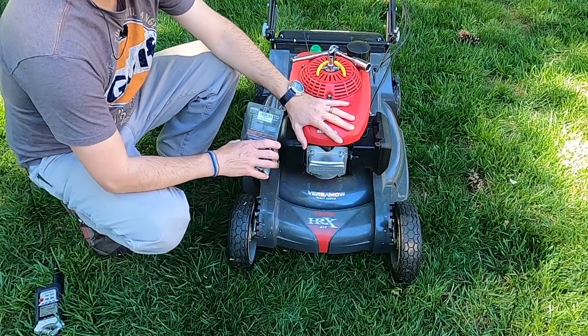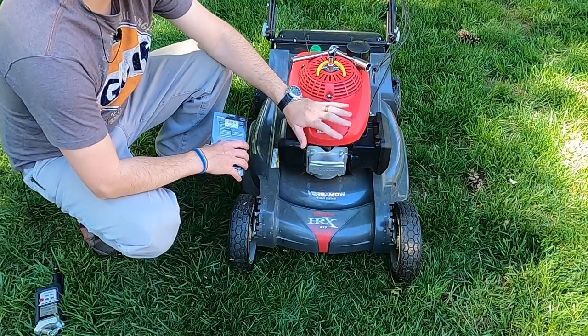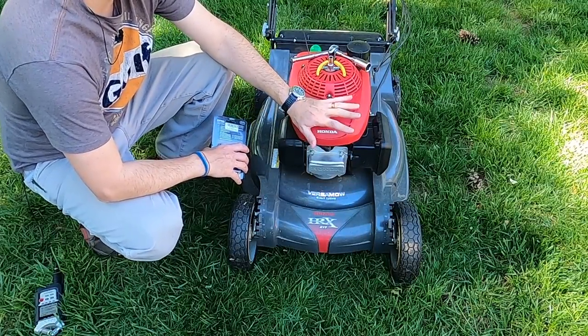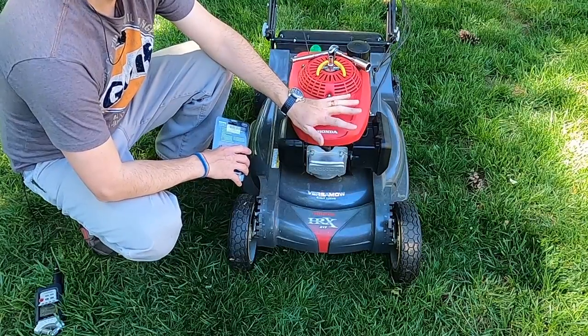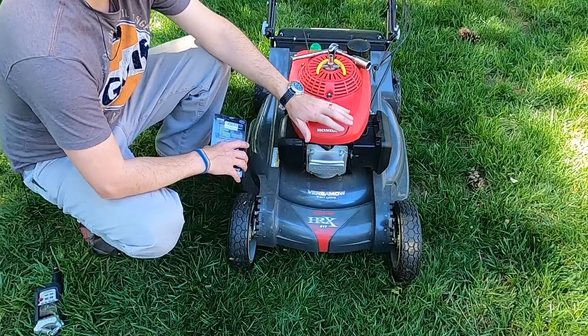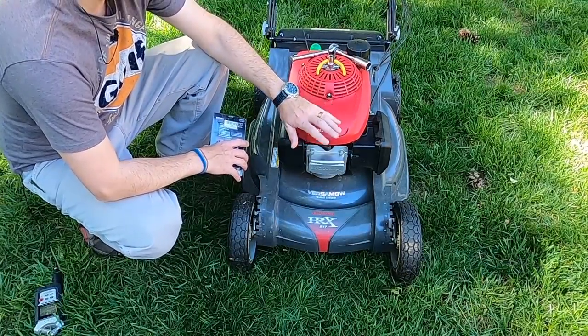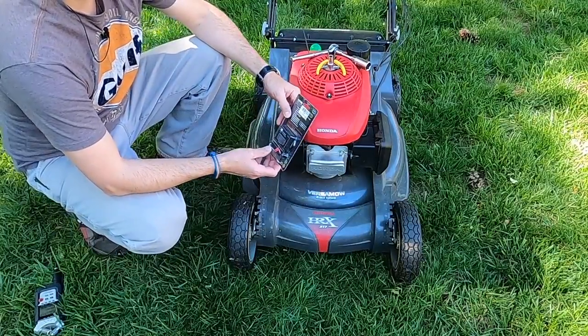Before we do any adjustments to the engine on this, I want to say a couple things. First of all, if you've never done this before, if you've never worked with small engines and you're not sure about what you're doing, I would let a professional handle this. Yes, you can do it, but there's also the potential to mess things up, so proceed at your own peril. That said, it's a pretty easy task.